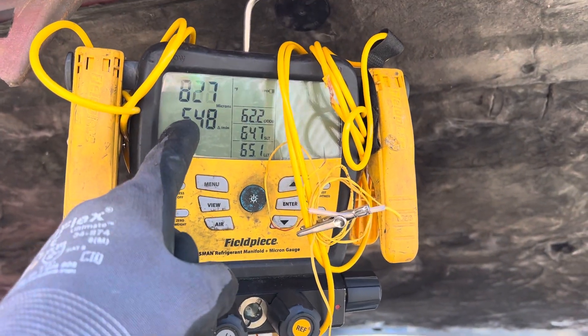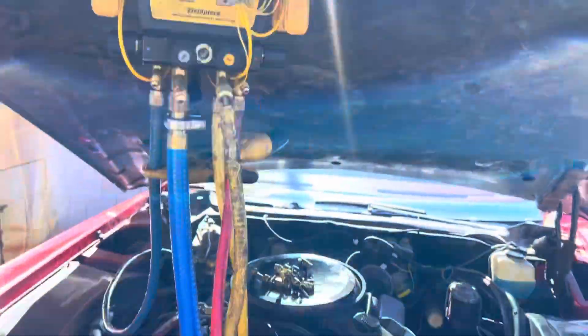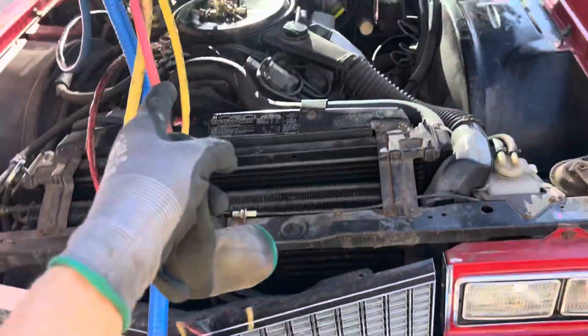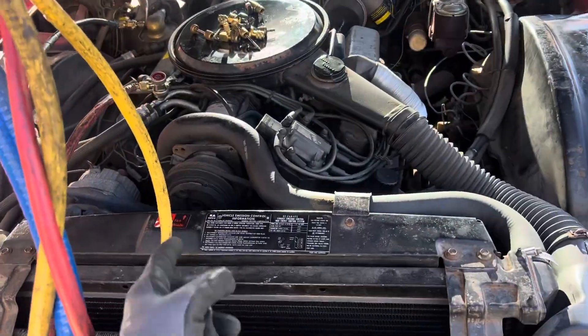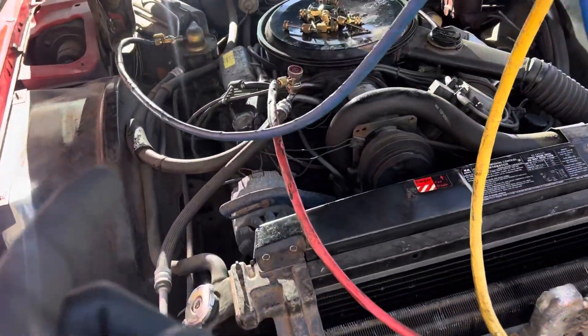I couldn't even get my camera out — we're already down to 800 microns and it wasn't even 30 seconds yet. Putting it on this old system, 1976, with their original hoses and everything on it. This is the difference.